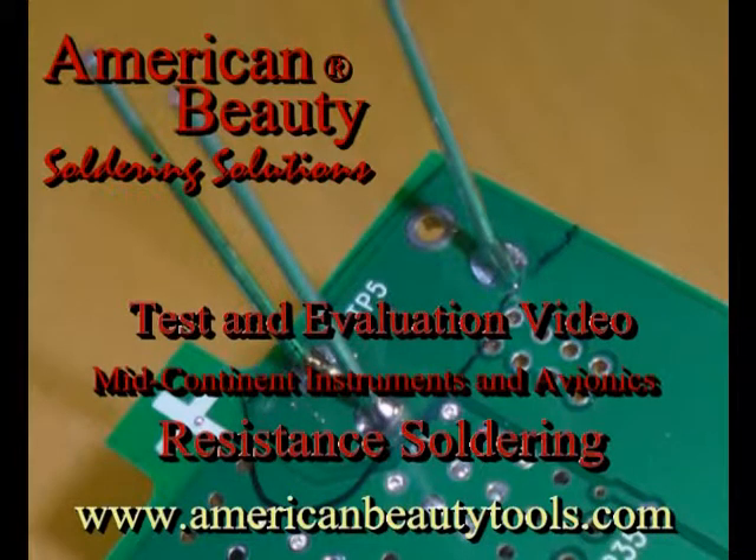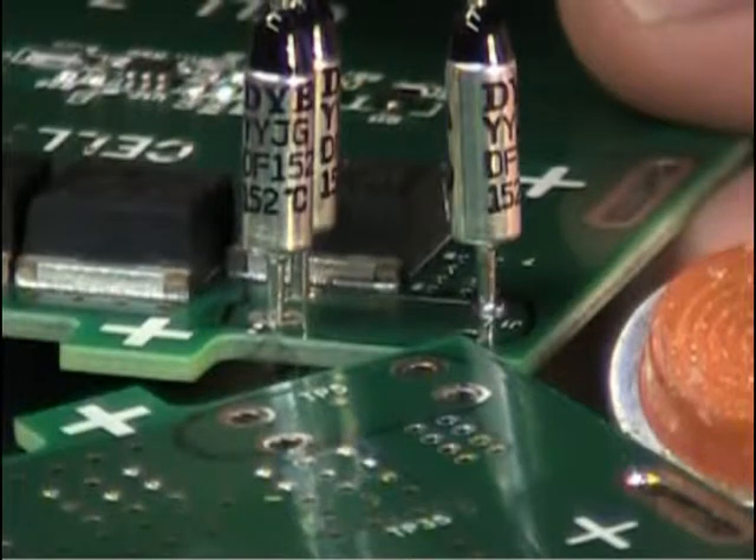American Beauty is your soldering, brazing, and thermal wire stripping solution provider. Test and evaluation for mid-continent instruments and avionics.